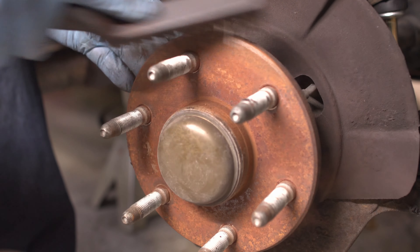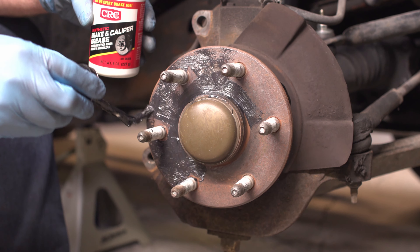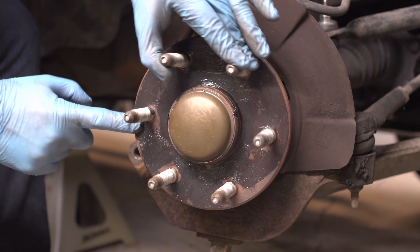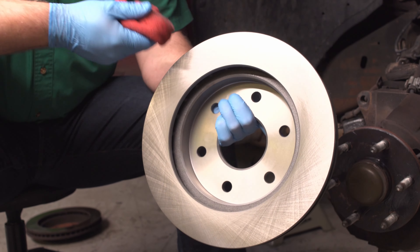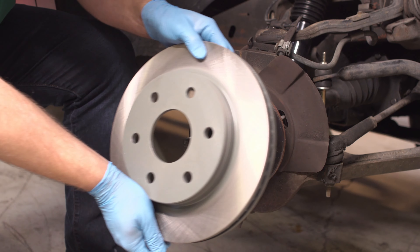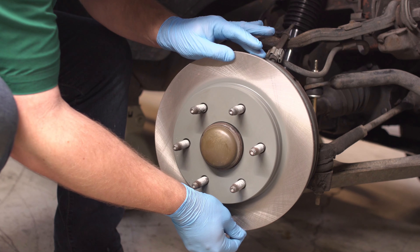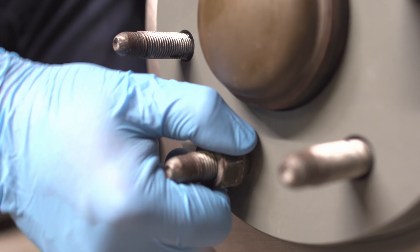Clean any rust off the hub with a wire brush. Adding silicone brake grease to the hub before installing your new rotor will make it easier to remove when it's time to change it again. Use brake cleaner on a rag or shop towel to wipe down both sides of your new rotor. Anytime you use brake cleaner, remember it will strip paint, including painted hats on your rotors, so be very careful when you spray it. Install the rotor and use a lug nut to hold it in place while you continue to work.